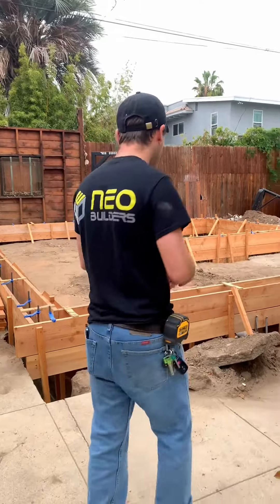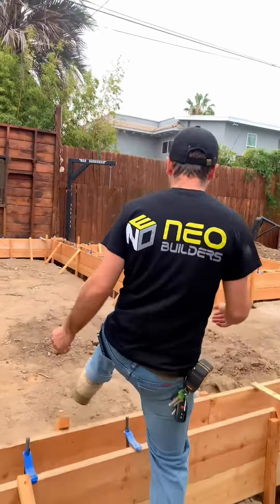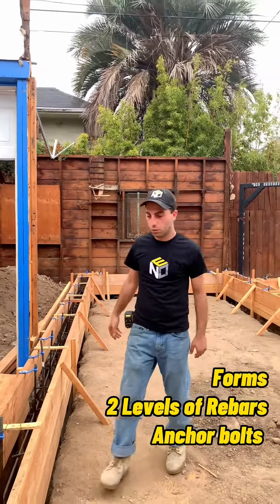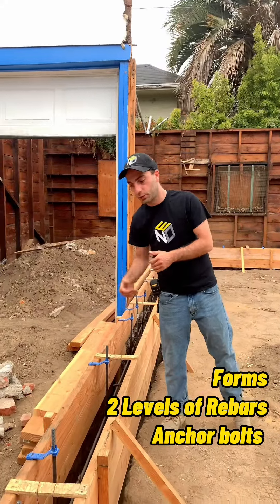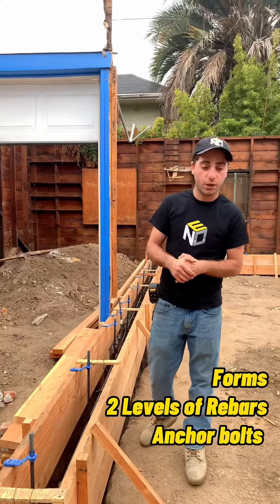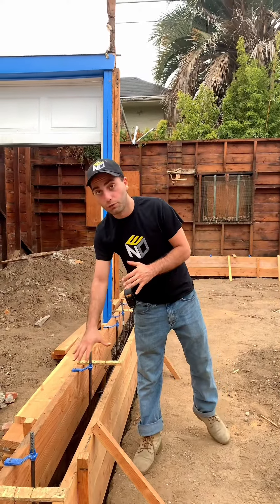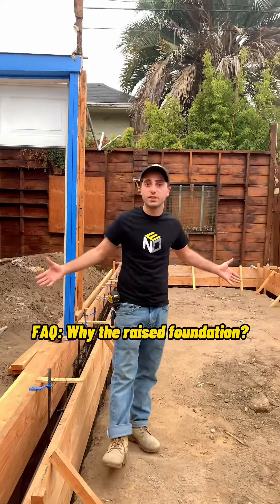We are ready to pour foundation, but before we do I want to explain what we're doing — come on, check it out. We've got our forms right here. We have rebars — two levels of rebars — and we've got anchor bolts going in as well, and we are going to pour our foundation.